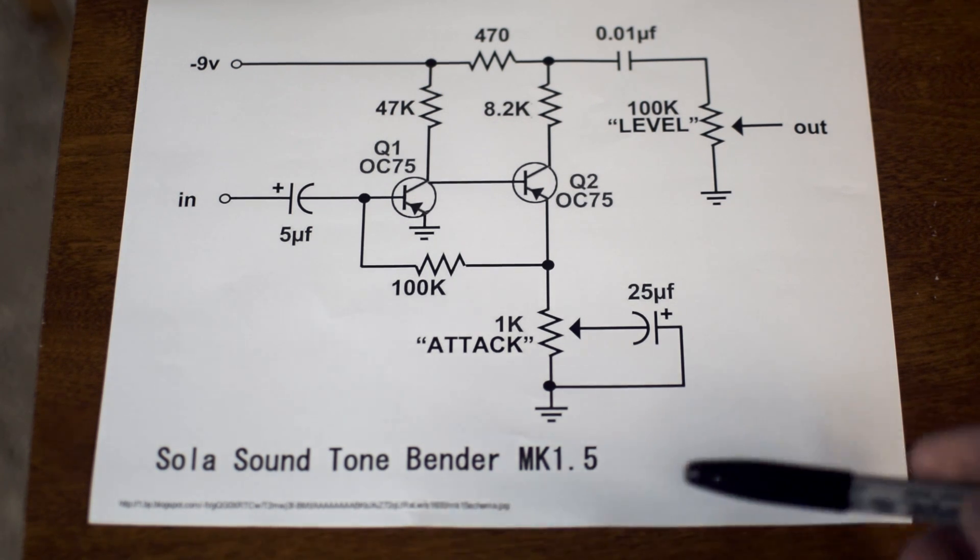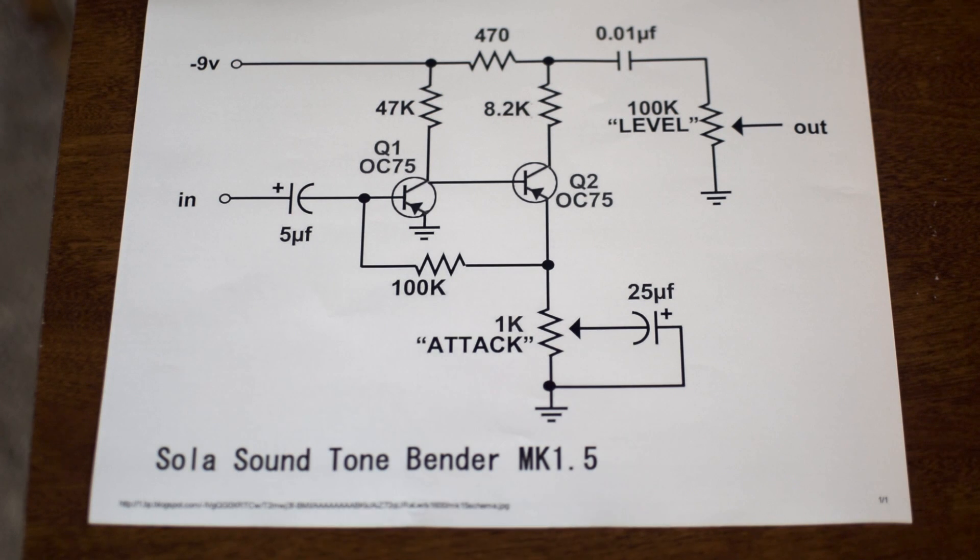Just so you know, the Solosound Tonebender Mark 1.5 is, for all intents and purposes, the same as a fuzz face, just with some minor component distinctions, and I'll make sure I highlight that as we go along.